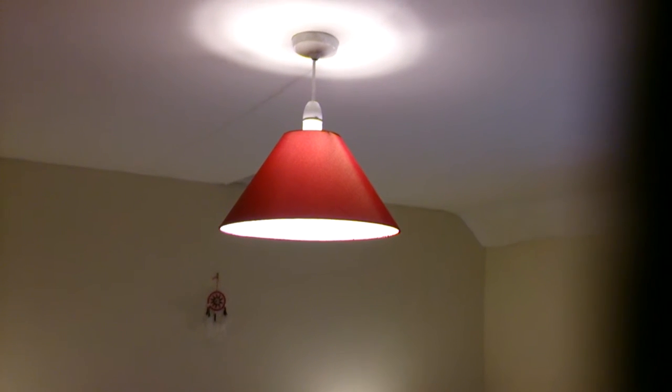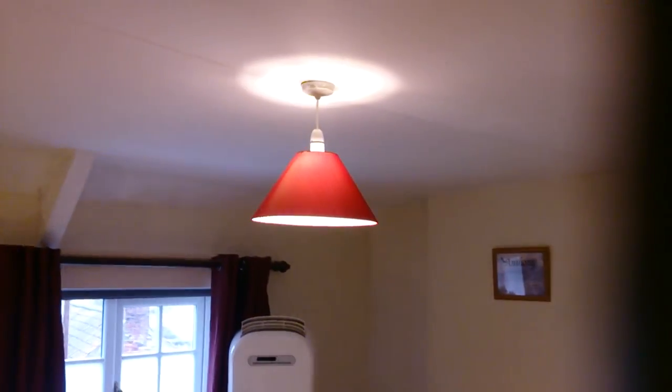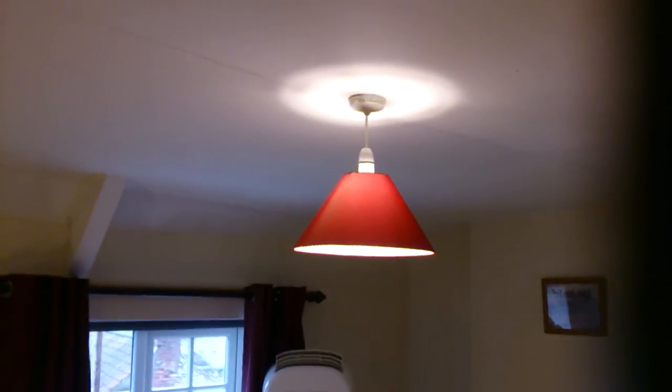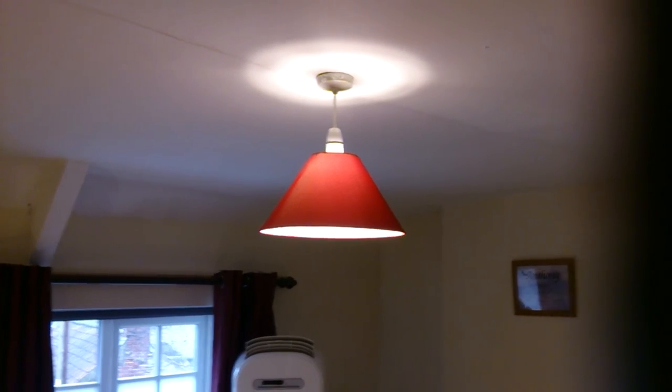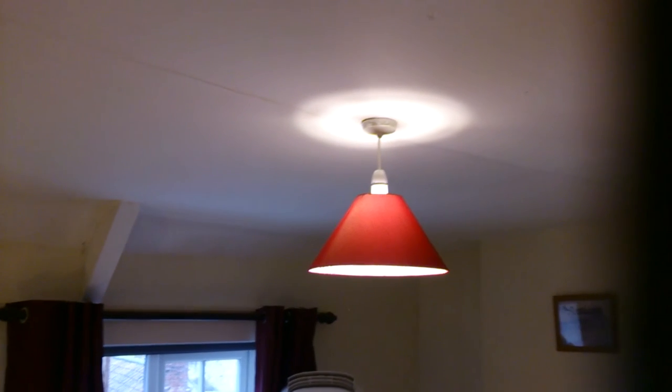That's the B&M coolie light shade. It's not overly big as you can see, but it does the job. It's got quite a good way of distributing the light downwards without too much spread. Basic lampshade really.